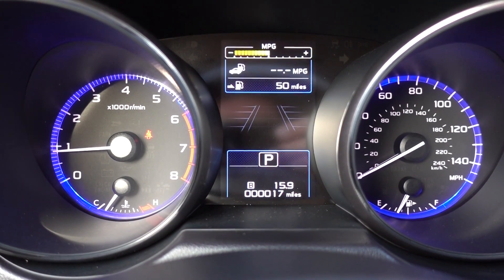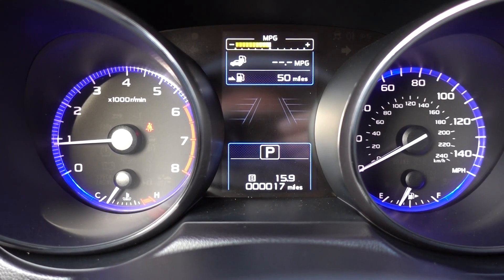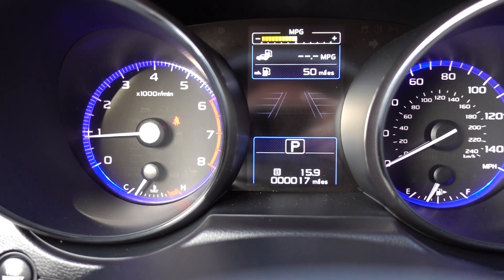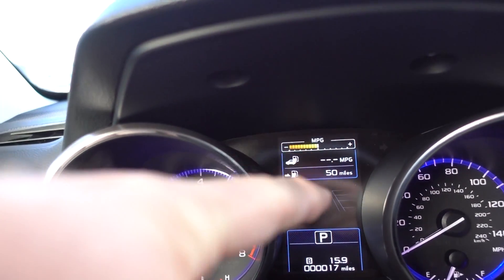Here we are with a look at a 2016 Subaru Outback or Legacy. The dashboard is the same. This is the limited trim level and we're going to take a look at the controls on the center console, this area right in here.